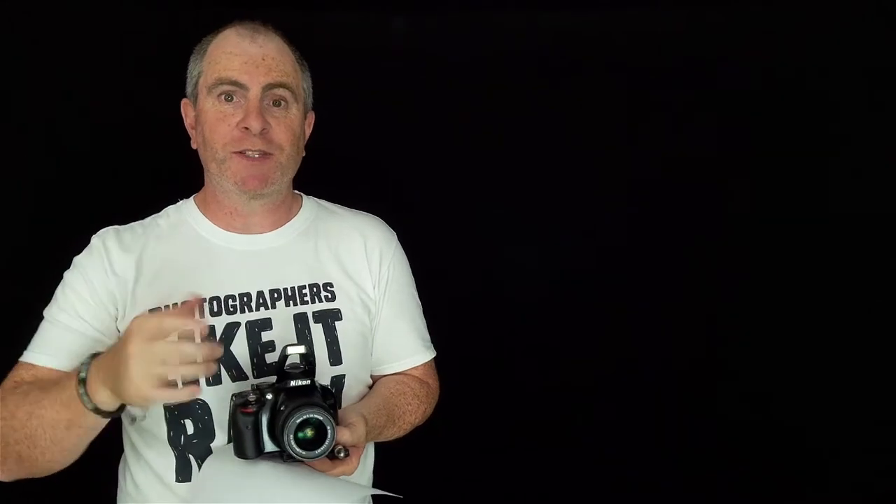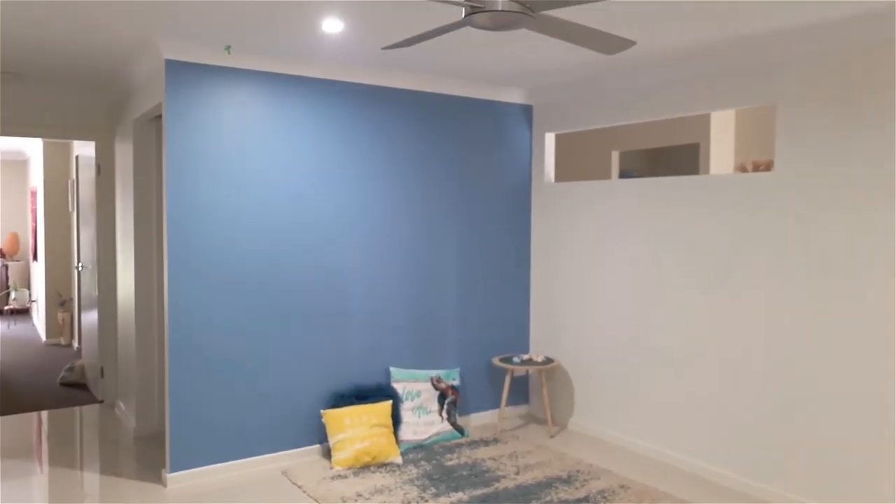Another thing we can do to get better photos with our flash photography in auto mode is to do what's called bouncing the flash. This is where you use a piece of white paper or card to deflect or bounce the light from the flash off something else in the room, like the roof, the walls, or some other surface. Now I have fairly low ceilings here in my home so bouncing the flash off the ceiling is going to be quite effective. If you have high ceilings this may not work as well. Also, the ceiling here is painted white, which helps — whatever color the surface you're bouncing your flash off of is going to reflect onto your subject, so keep that in mind.